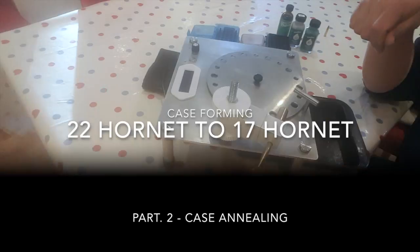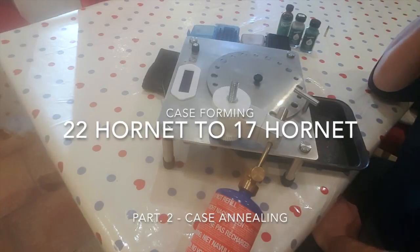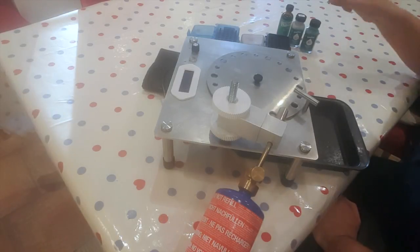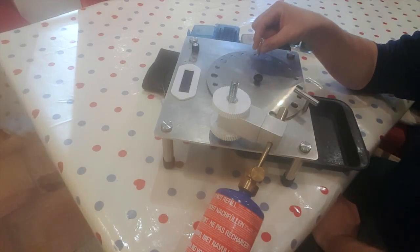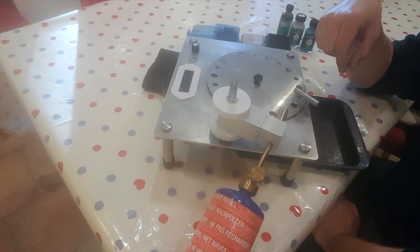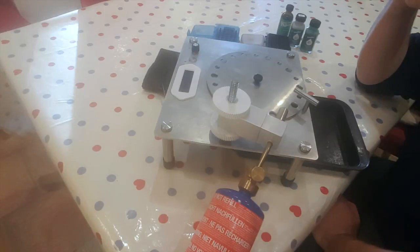There's a lot of talk about how to do case annealing. People stand the cases up in a bath of water, heat them with a blowtorch and knock them over after a period of time. I don't think that's a particularly successful or good way to go about it.